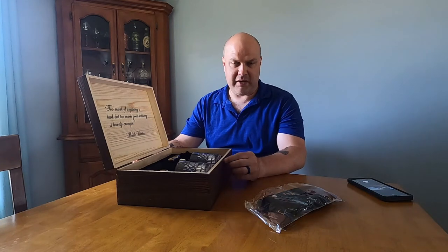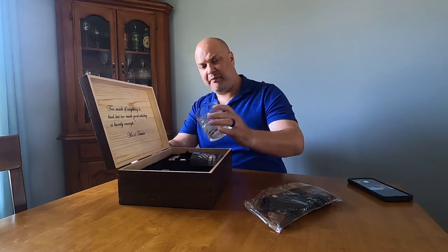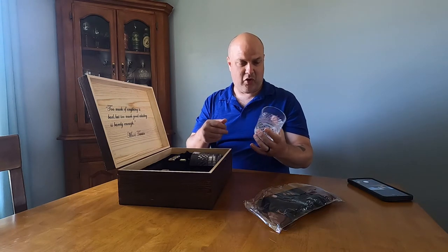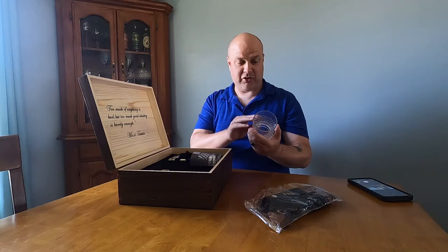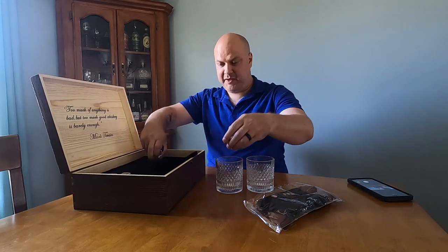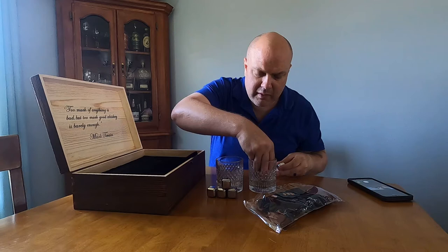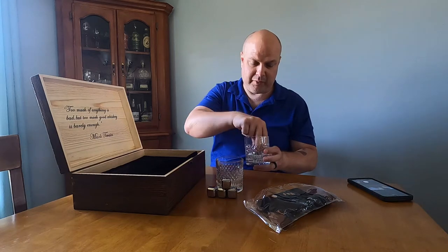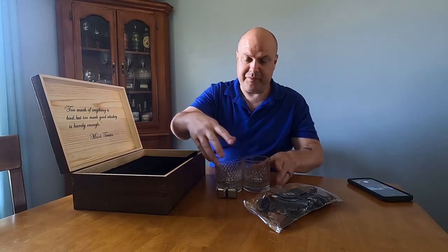This set on Amazon right now has a $10 coupon, making it under 40 bucks. You're getting two glasses — decently thick, not overly heavy, but it's a nice thick glass. It almost looks like crystal because of the design they've done in it, almost like a high-end crystal piece. You get two of these glasses and eight of the stones. Four stones will not lay flat on the bottom, so you'd have to stack one on top of the other three to fit four stones at once.